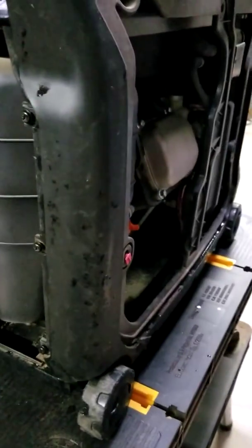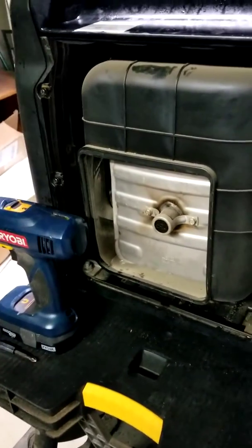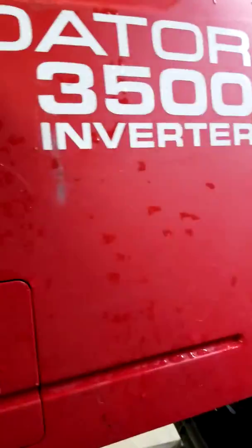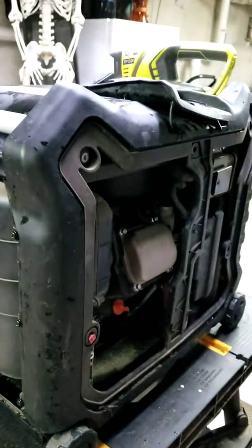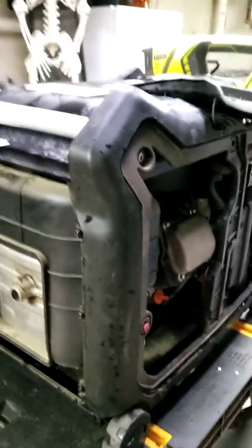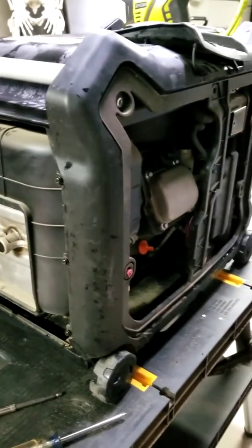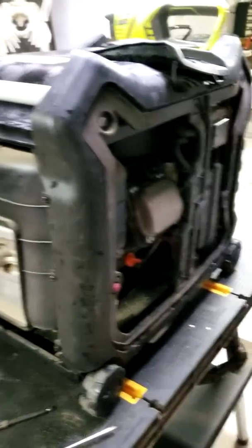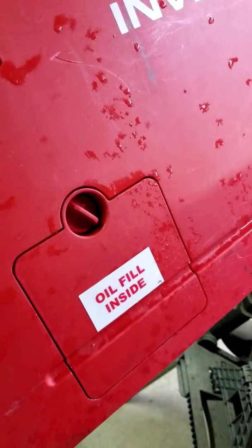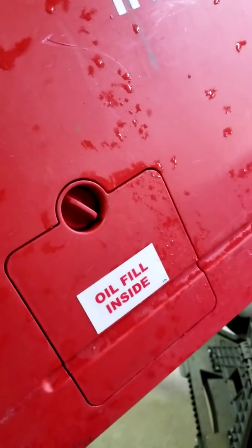We'll take that off and have a look to see if it's plugged. While I'm here with the panel off, people have talked about poor airflow — there's an actual vacuum. If you have one of these, you've probably seen the mod on YouTube: people putting holes in the lid. If you take the oil fill cap off right here, that little cap gets sucked right back on from the draw into the engine.